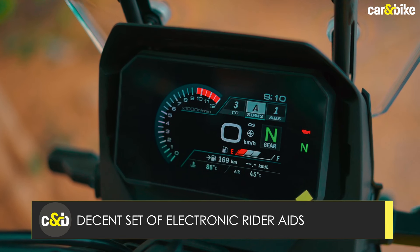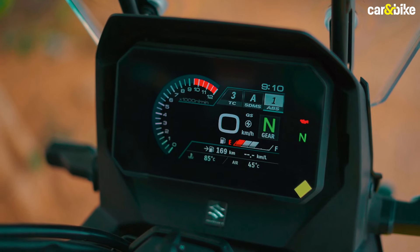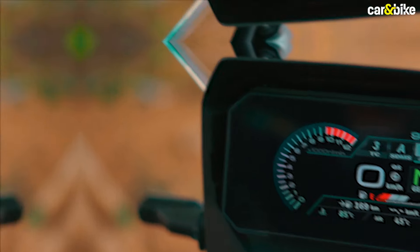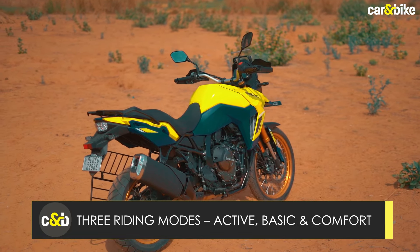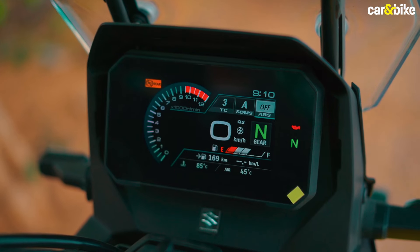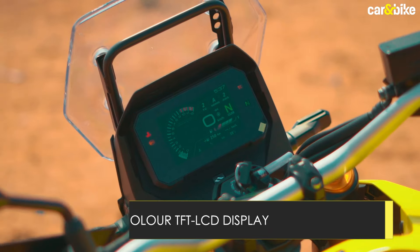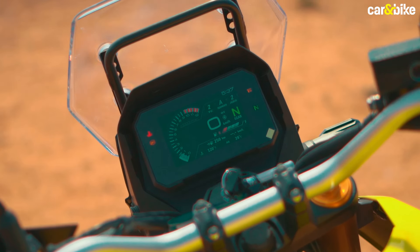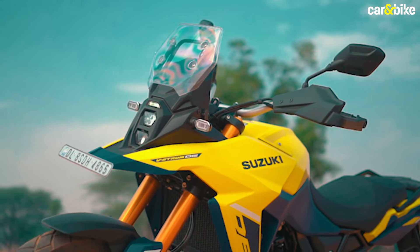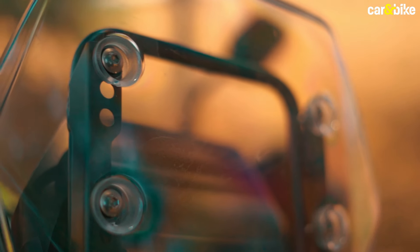In terms of features, the motorcycle gets ride-by-wire, three riding modes, two-step ABS that can be disconnected at the rear wheel when going off-road, four-step traction control, and a dedicated gravel or G mode. In the city, the basic ride mode is best; if you want sharper throttle response, the active mode is the one to choose. You also get a crisp 5-inch color TFT LCD display that is fully legible even under the harsh summer sun. The windshield has multiple adjustability options but requires removing bolts, which takes significant time and effort.